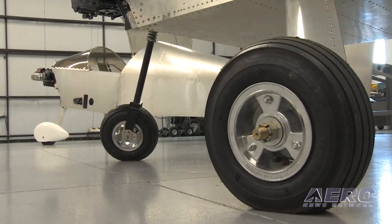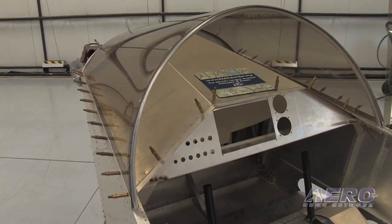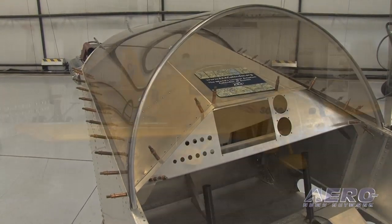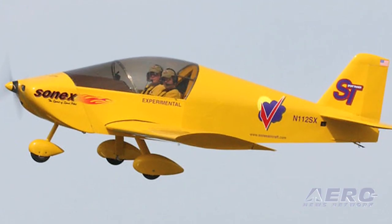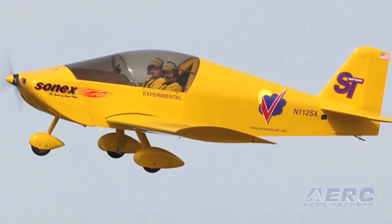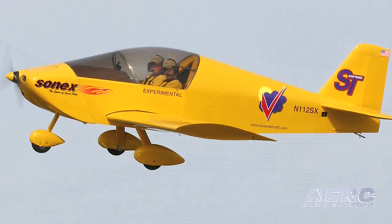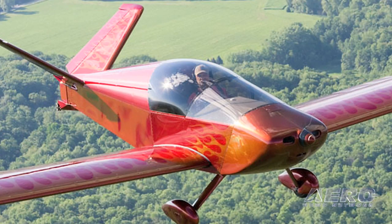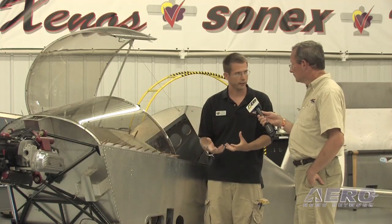Tell us about the canopy — it's a somewhat unusual shape compared to other kit-build aircraft, and what are its unique properties? The shape really helps make the lifting body of the design. A lifting body type design is part of what makes the airplane fly so well. The aircraft is designed to fly very slow — it stalls at 40 miles an hour with full flaps, 46 clean — but at the same time we can true out at 170 miles an hour at 8,000 feet with a big Jabiru engine in it. A lot of that has to do with how clean the airframe is and the lifting body design.